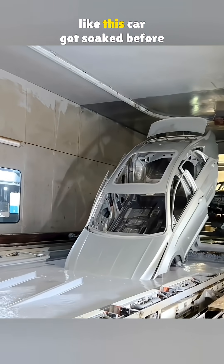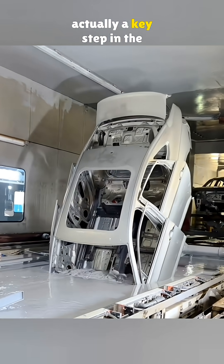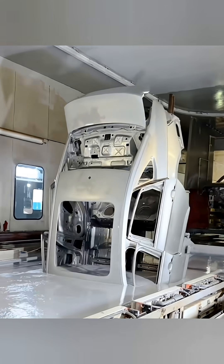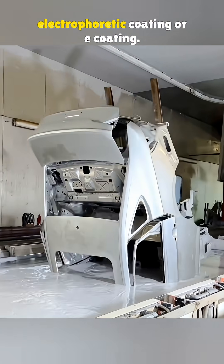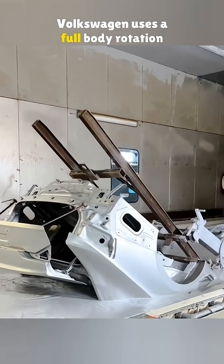At first glance it might look like this car got soaked before leaving the factory, but this is actually a key step in the build process. What you are seeing is called electrophoretic coating, or e-coating. Volkswagen uses a full body rotation method for cathodic e-coating, where the entire car shell slowly spins inside a treatment tank.